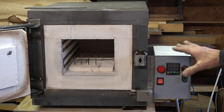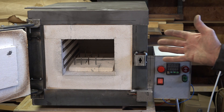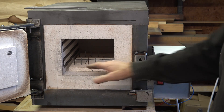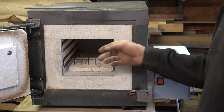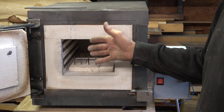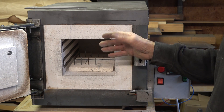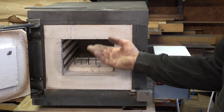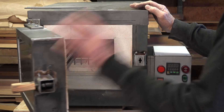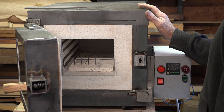I've run it up to three, four, or five hundred degrees a couple of times. This is the first time I'm actually going to use it properly and take it up to temperature. It needed a little drying out — the stuff I painted on needs to be cured at temperature, so I took it up to about five or six hundred degrees, left it on for half an hour, then switched it off. It drove a fair bit of moisture out, so it holds temperature and doesn't leak heat.